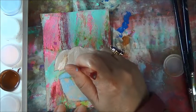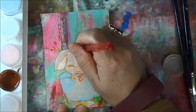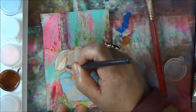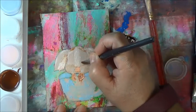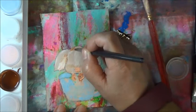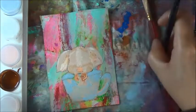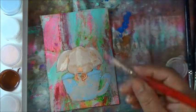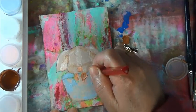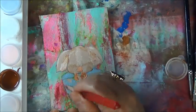I want some around here where the cheeks are going to go, over the nose and under the nose, and up here. I'm basically bronzing the pig's face as I would my own. I want to put some of that here as well.